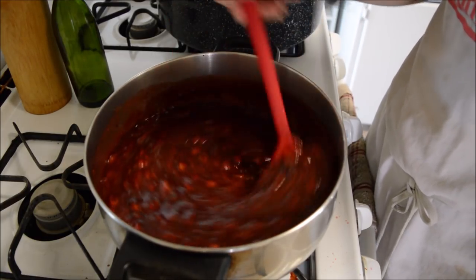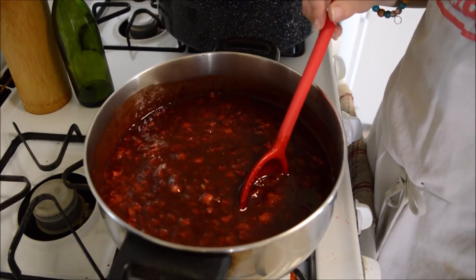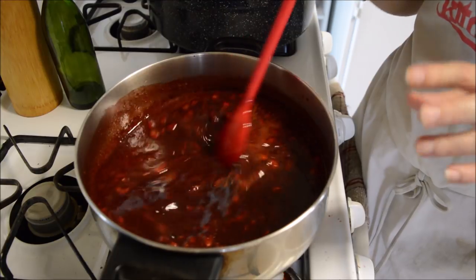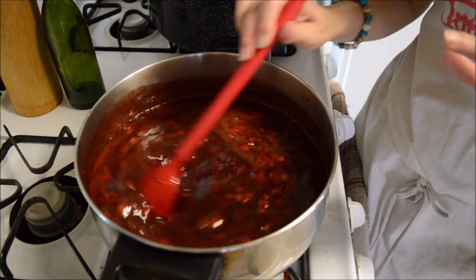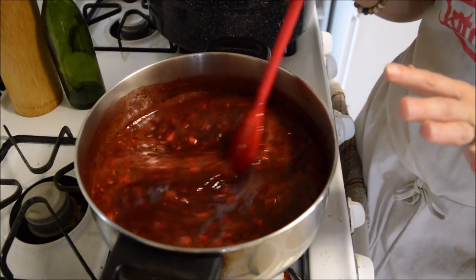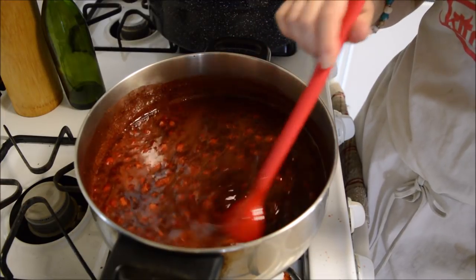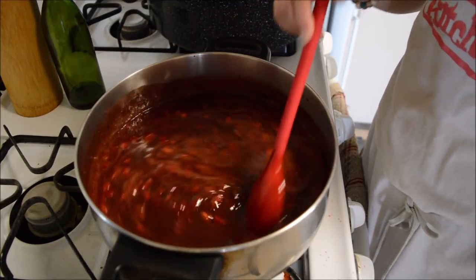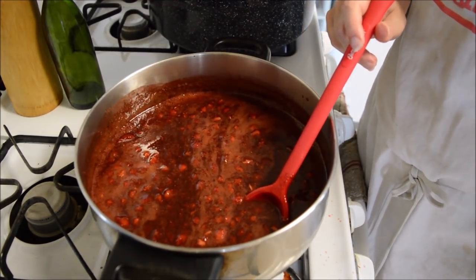A rolling boil is a boil that you cannot stir down. I'm still waiting for this to come up to a rolling boil — I just gave mine a taste. This is the point where you want to taste it, just to make sure you have enough cocoa and vanilla. For me, how I have it right now is perfect: it's a strawberry taste up front and then after-notes of chocolate, which is how I like it — strawberry first and then chocolate afterwards as a hidden surprise.